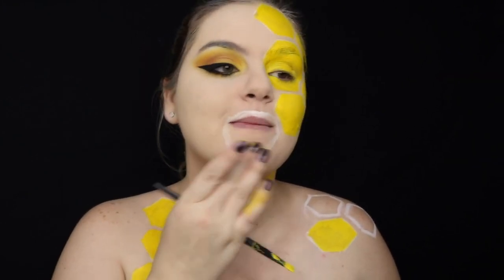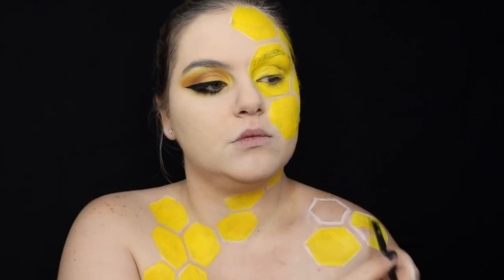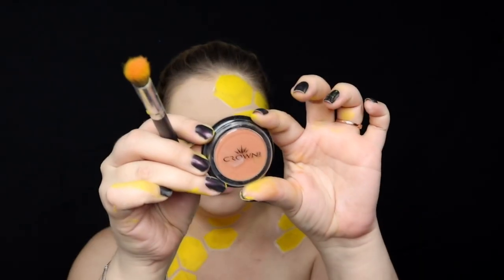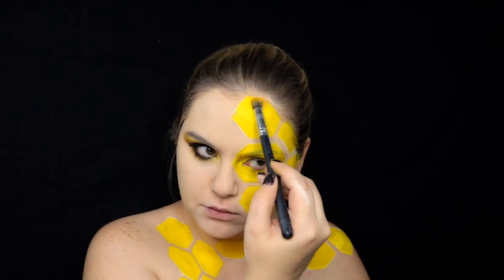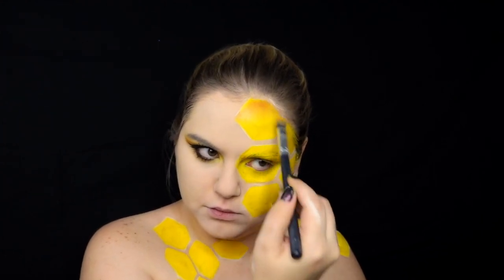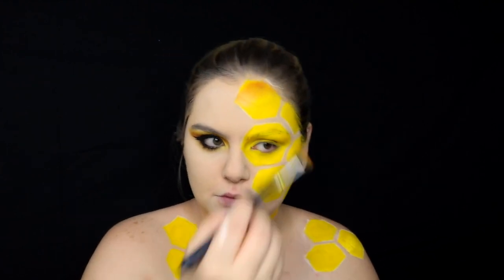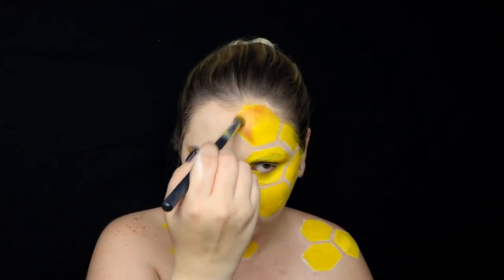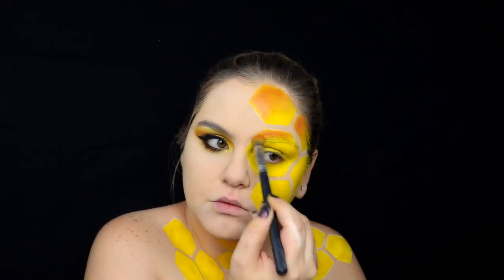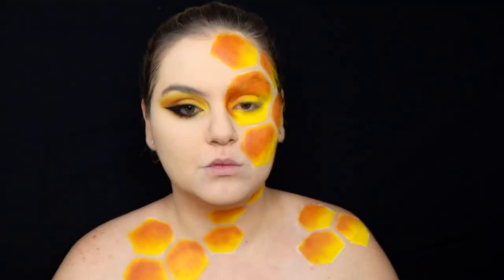At this point I thought that having the hexagons around my lips was too much, so I decided to erase them. I'm using this eyeshadow from Crown called Dragon Fruit to add some 3D effect on my hexagons. To make the honeycomb look as real as possible, we're going to work with several shadows from the lightest colors to the darkest colors.